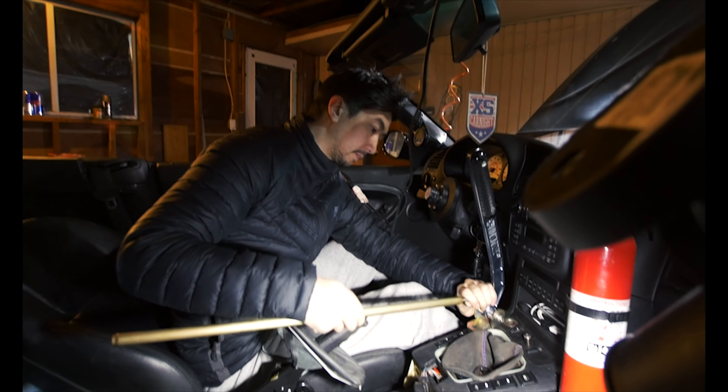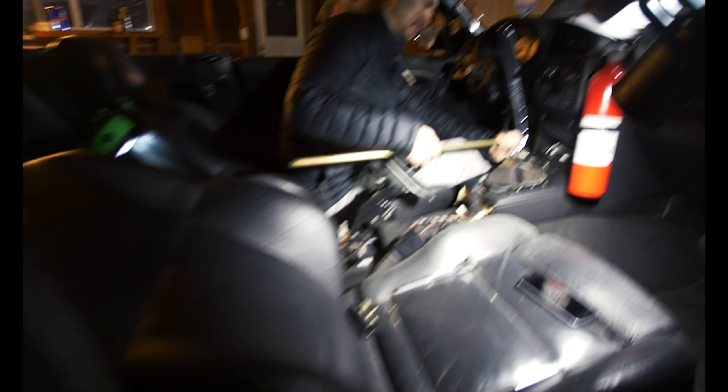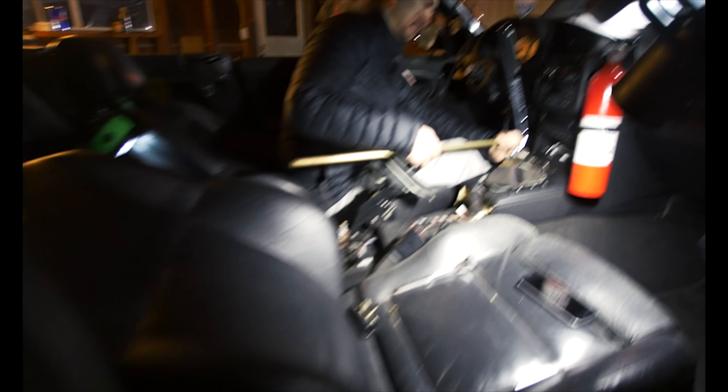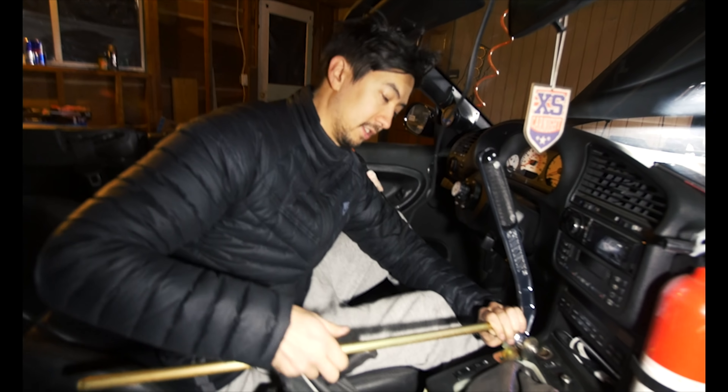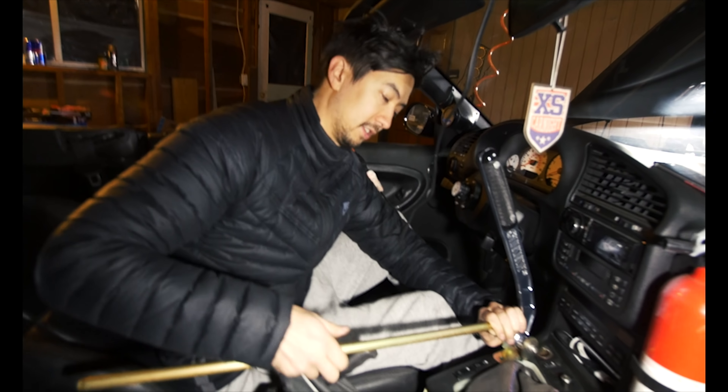How many subscribers on YouTube do you have that are under the age of 16? Not quite a lot. This is gonna revolutionize the drift seat — this is how easy it is to install a hydro e-brake in your car. Step one: get a sick e-brake. Step two: get Johnny to come over and rip your center console out. Step three: screw in your hydro. Done.